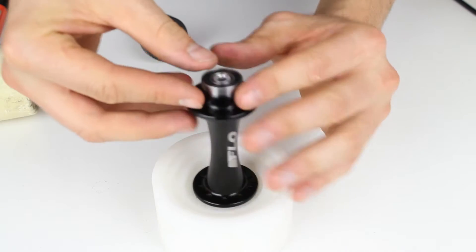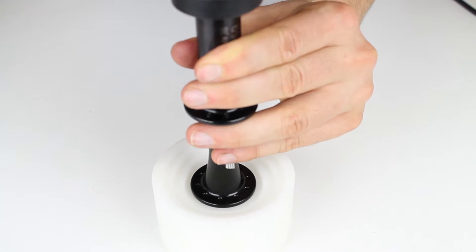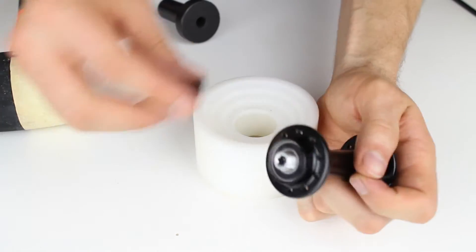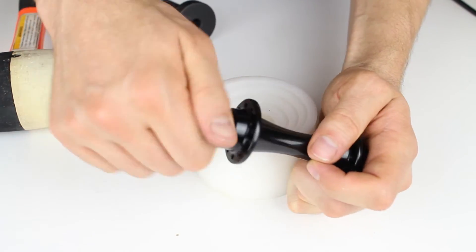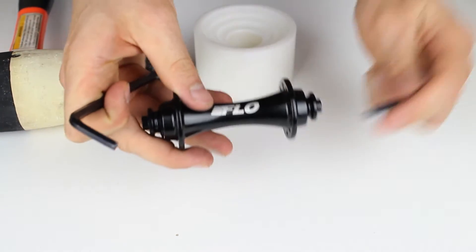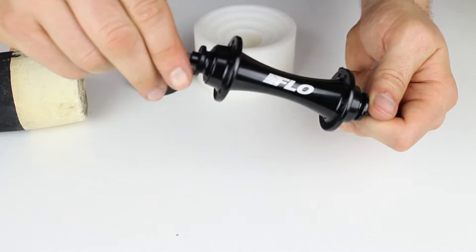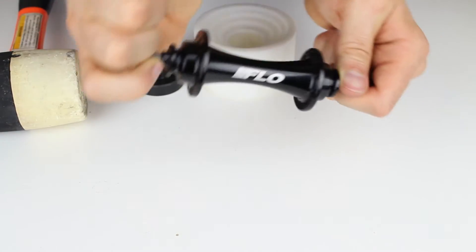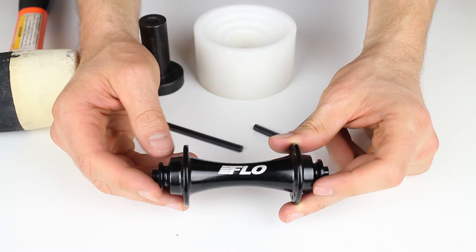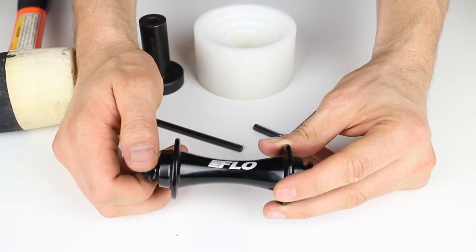With the bearing press centered on the other side, tap it in without affecting the axle. Once that's down, the axle comes through the bearing and we hand tighten the end cap. If there is any play leftover, tightening it back will seat the bearings properly. Our hubs do not have any preset loading or tension on the bearings — everything once it's hand tight should be good to go. The bearings are in, the axle is in, and everything is spinning freely.